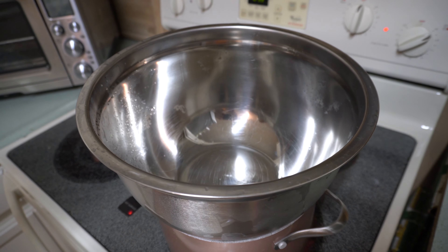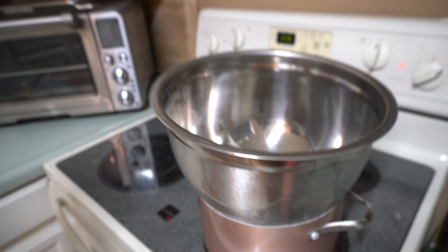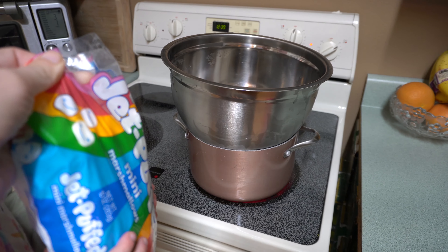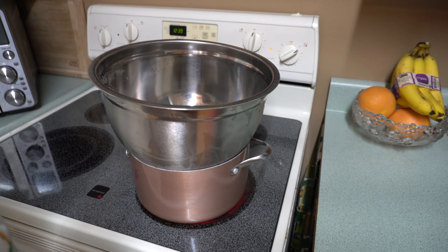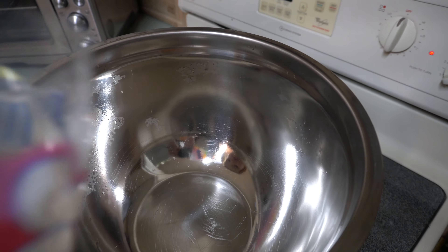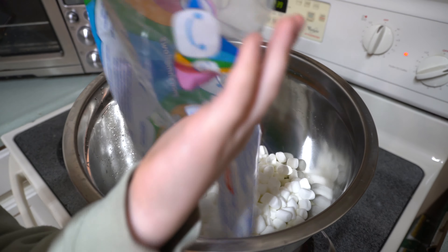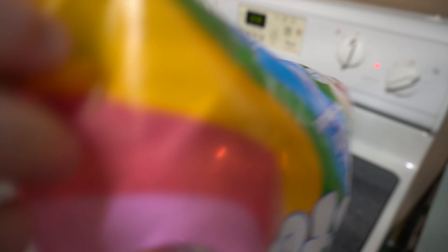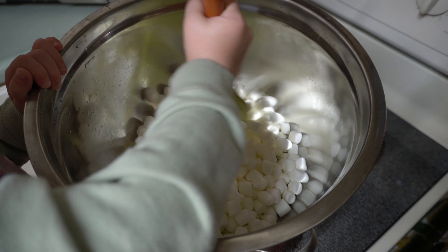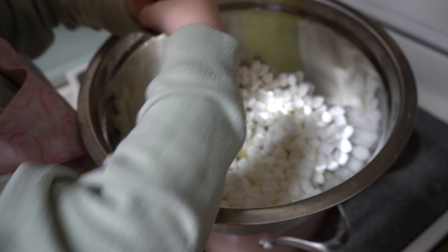So we're going to start with the fondant. I have a double boiler set up right here and a little cook that's going to be helping me. We've got a bag of the jet puffed mini marshmallows — Evie, be careful and dump them all into that bowl. And then do you want to get your spatula and stir until those are all melted? It might take us a little while — we want to melt them nice and slowly.